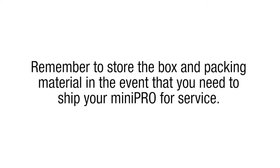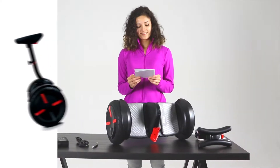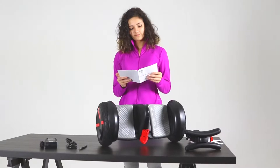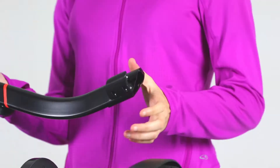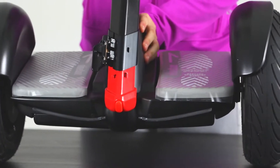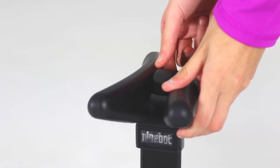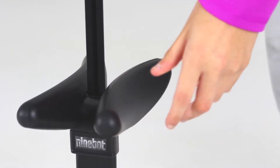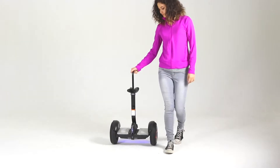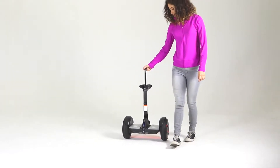Once you've opened the package, check its contents. You'll find a quick start guide and limited warranty card, a knee control or steering bar, and the Mini Pro's mainframe. When lifting the mainframe, be careful to avoid pinching a finger. Under the mainframe, you'll find an accessories box, which includes a charger and a valve stem extension. Before riding, you should access and read the user manual and watch the safety video online at Segway.com. Remember to store the box and packing material in the event that you need to ship your Mini Pro for service.